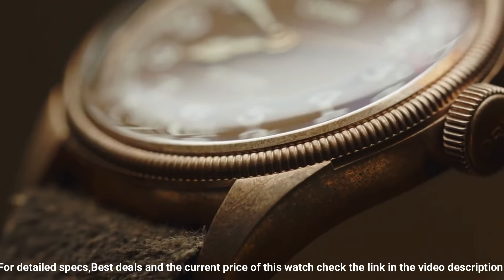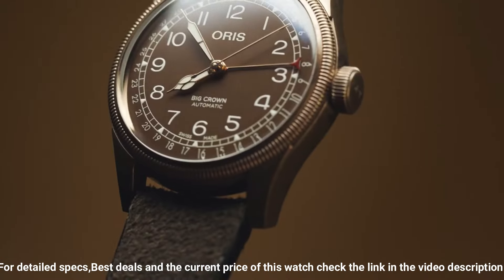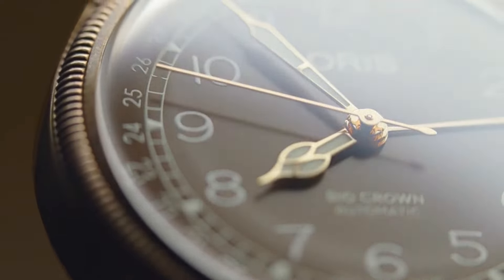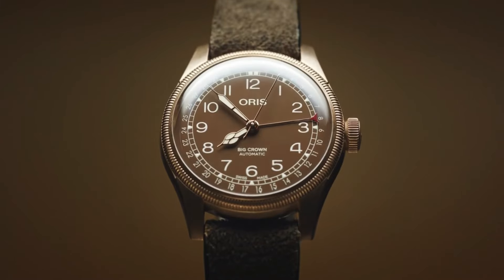Dial color: green. Calendar: date. Item weight: 7.5 ounces. Movement: automatic. Water resistant depth: 50 meters.